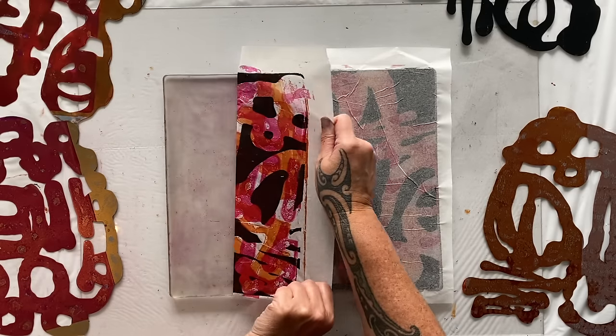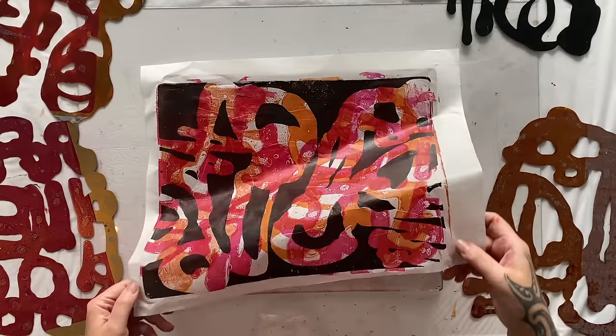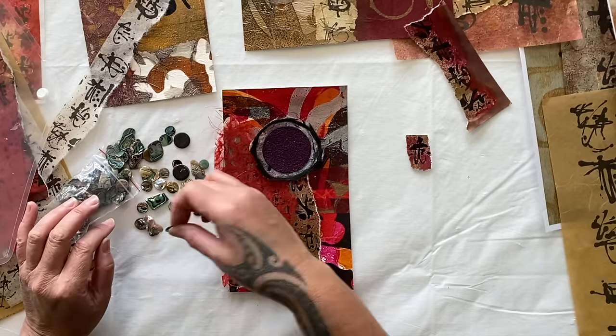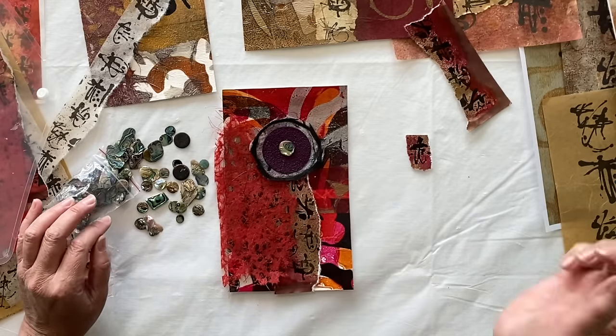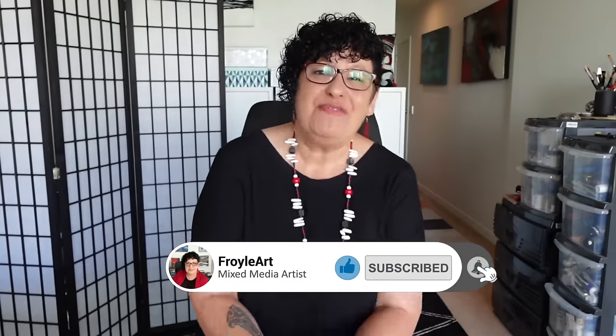I've been printing like a crazy person the past few weeks, so this week I'm going to create multiple miniature collages in record time. Welcome to the studio, it's Froyal here. I'm so glad you've joined me today — we're creating beautiful miniature collages fast and furious, baby!